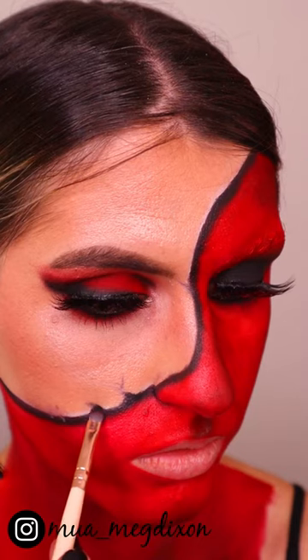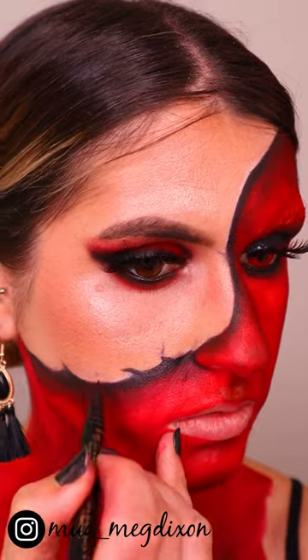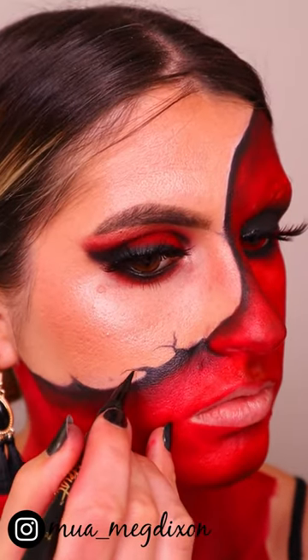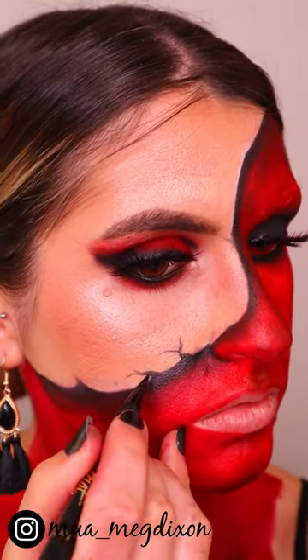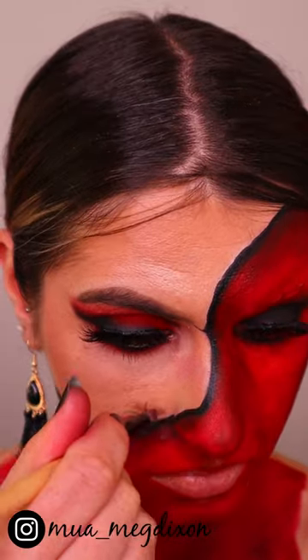For the detailing, I'm going in with a liquid liner — this is the Tarte liquid liner — and basically applying little cracks and crevices along the face, making it look like it's kind of breaking up. Then I'm going in with some brown eyeshadow to create a little bit more depth to my normal skin color, giving a bit more depth to the mask.